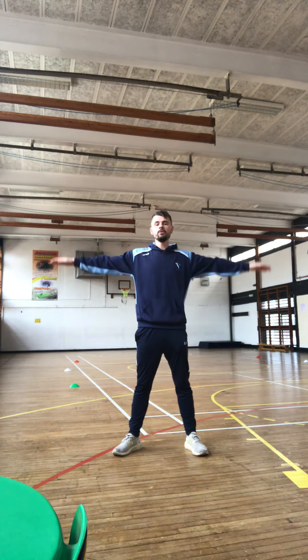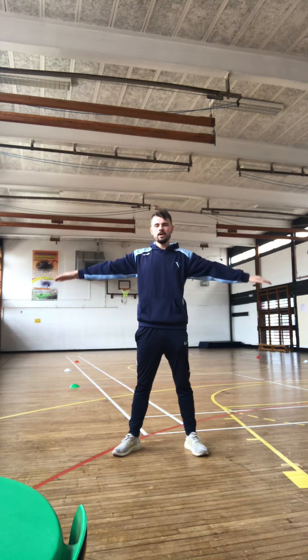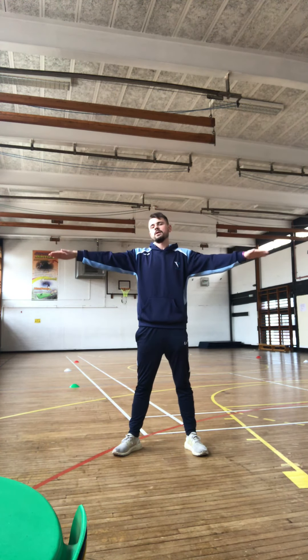So for our warm up, all I want you to do is get your arms out nice and wide, nice wide base. All you're going to do is start with small circles going forwards, then slowly get bigger until you're really, really big. Then start to bring it small again.